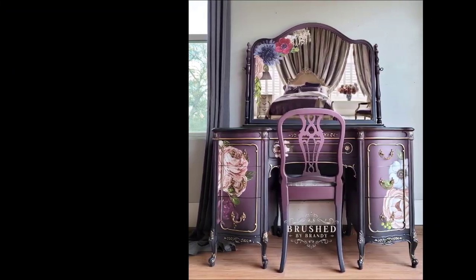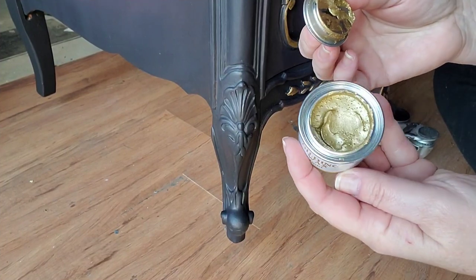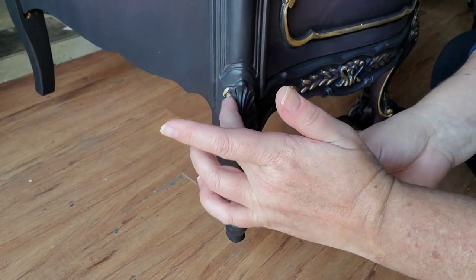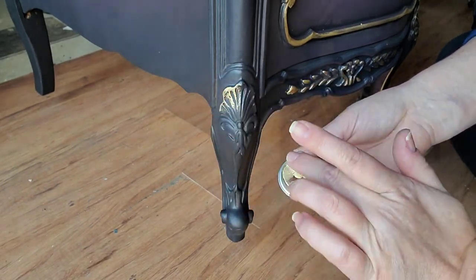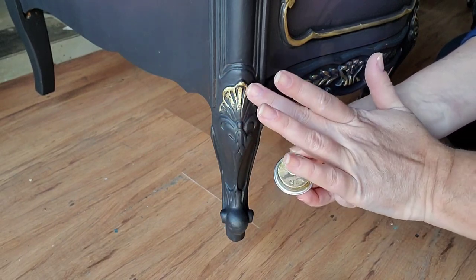Who wants to see the new gilding waxes from Dixie Belle in action? These gilding waxes are an oil-based formula that come in this cute little pot, and you can use either your finger or a small brush to apply them to your furniture piece. I use them on this purple vanity to add a beautiful gold accent to the legs. I love using gilding wax because it applies in this smeary, smudgy way that you can't get with a water-based formula.